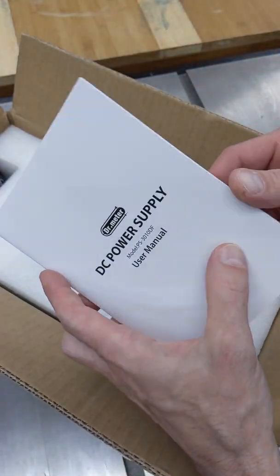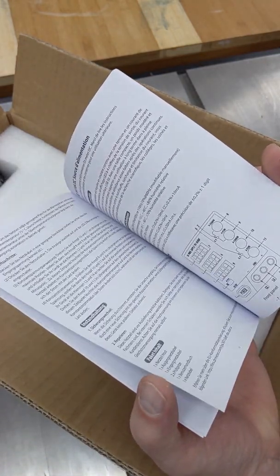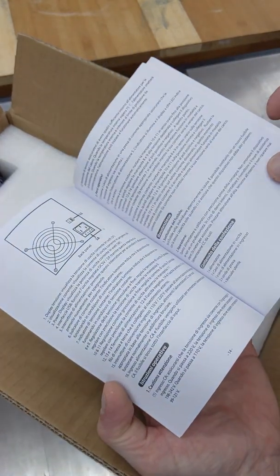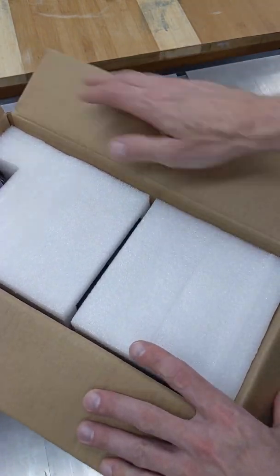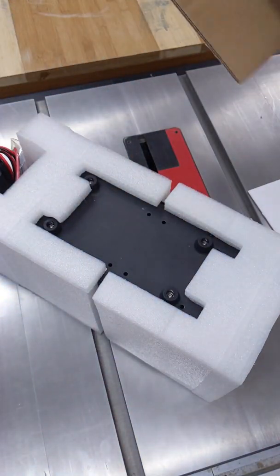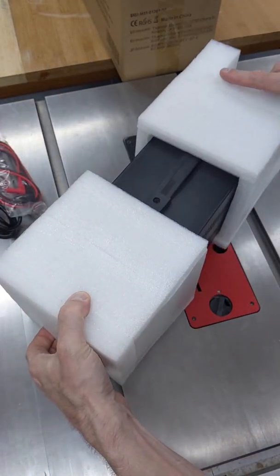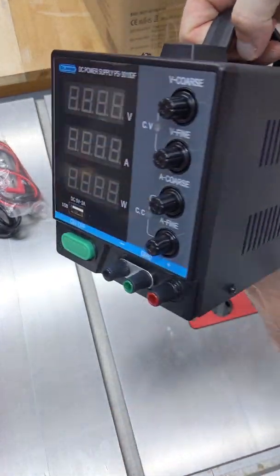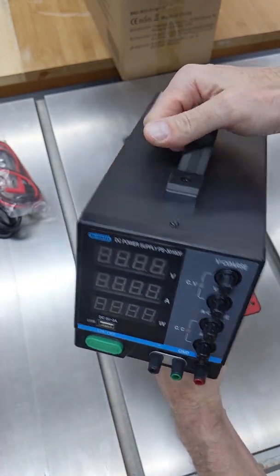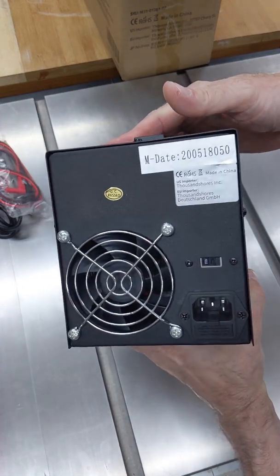So what we have here is a little card, and there is a manual for the device in English, German, French, and Spanish. The most important part is the device itself — it's surprisingly small and light. I was expecting a heavy transformer, but I guess those times are over. This is a pretty neat, small box with a fan.